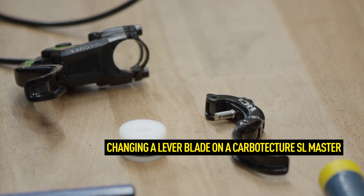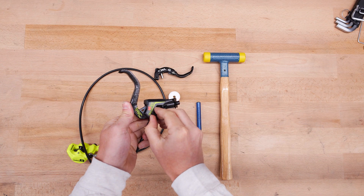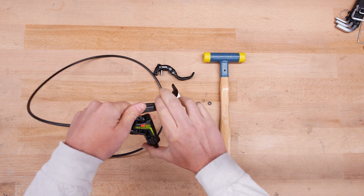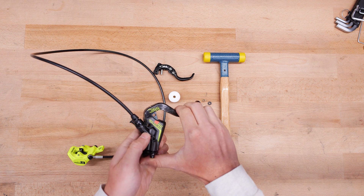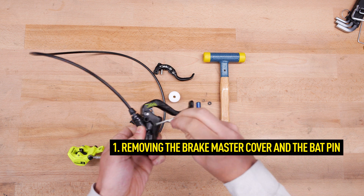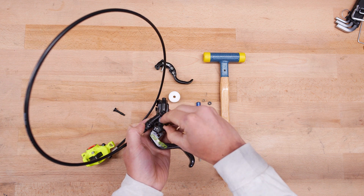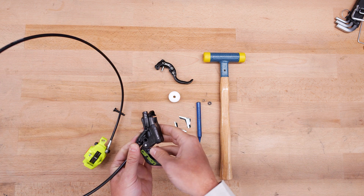Before changing the lever blade on a Carbo-Tecture SL Master, you must remove the BAT bite point setting cover or BAT adjuster by pressing the cap down and rotating it 90 degrees. Now carefully remove the lock and the spring. Actuate the lever blade slightly and remove the BAT cover. Remove the brake master cover by slightly lifting it to the height of the BAT cover. Caution! The covers can be reused after the conversion, so place them carefully on their front side to avoid dirtying the adhesive surface.